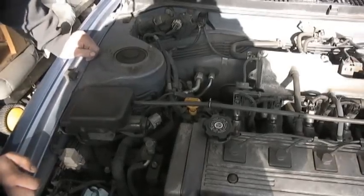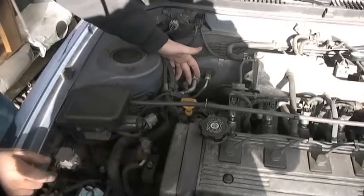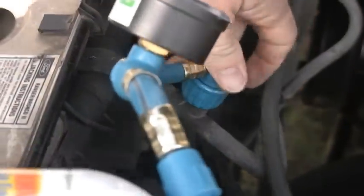Once you're under the hood of the car, figure out where your low and high pressure lines are for your air conditioning system, and only use the low pressure line.